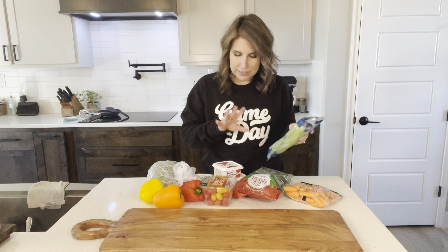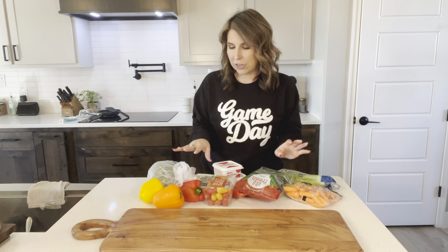Hi friends! Welcome to Homegrown and Homemade, the show. Season 1, Episode 1. I am so excited you're here. I cannot wait to start this project with you. It is going to be so much fun.